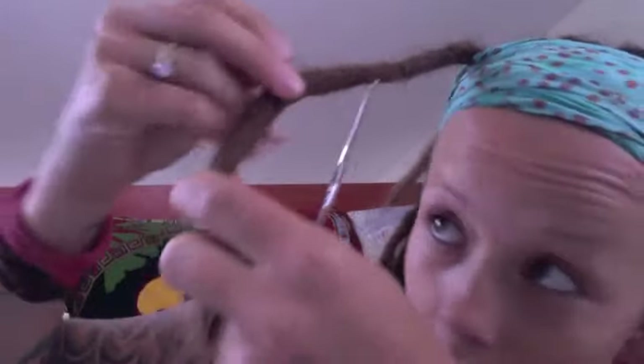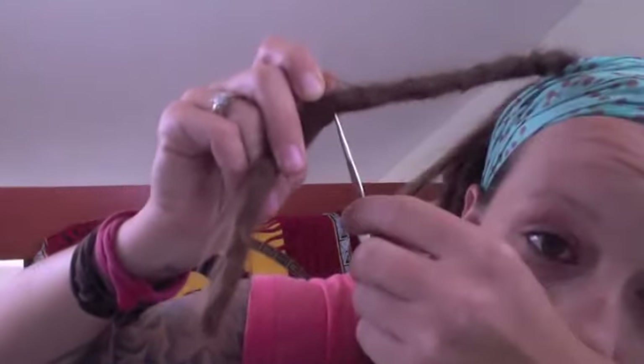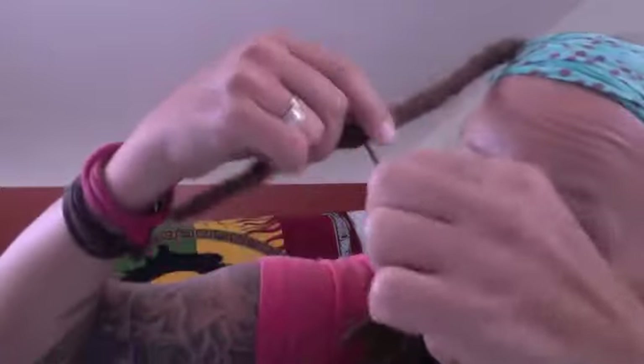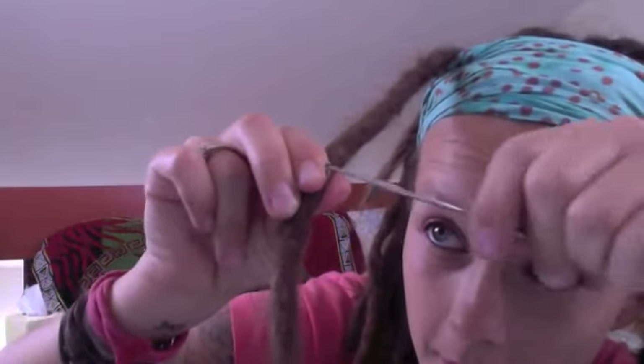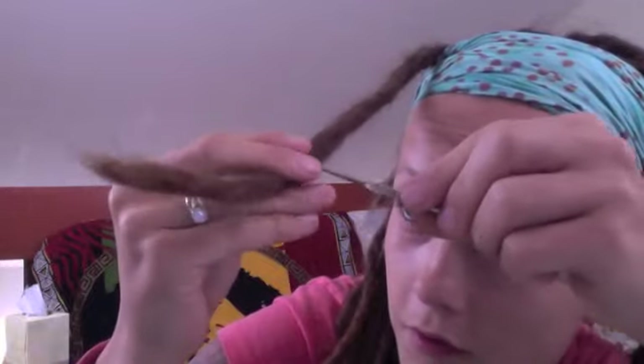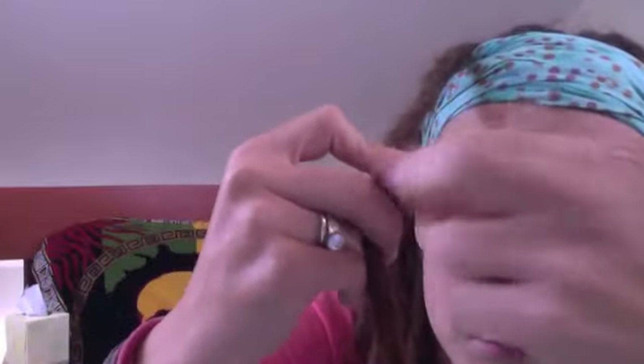For these long ones I would use the bigger size hook because it grabs more hair. So what I would do is just take all this long hair, hold it with these fingers up here, then push the crochet hook through, wrap my hair, and pull it through. Then I would just keep doing that over and over again until I get all the hair through.